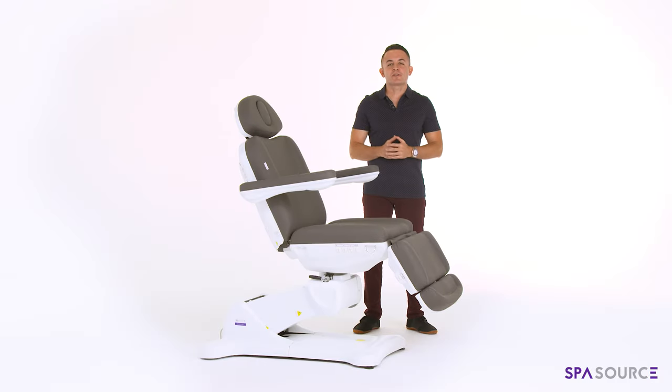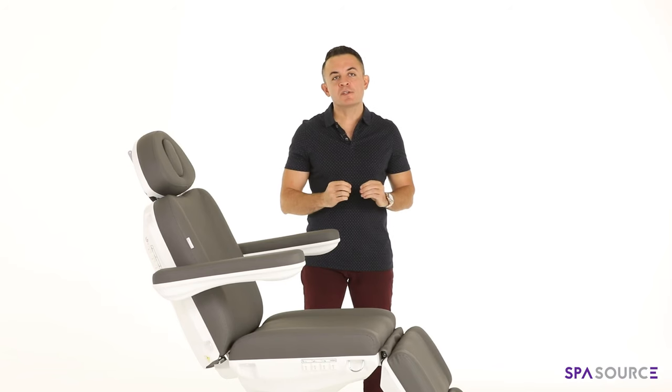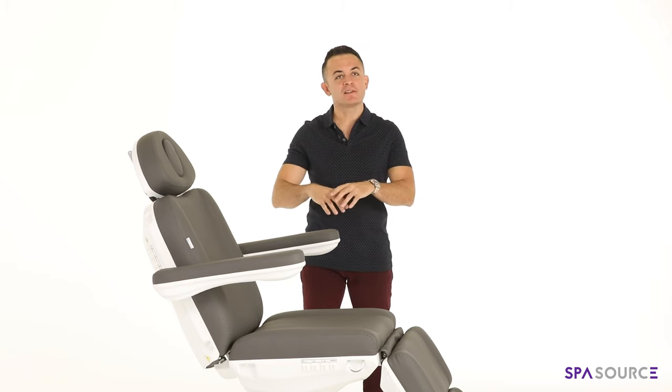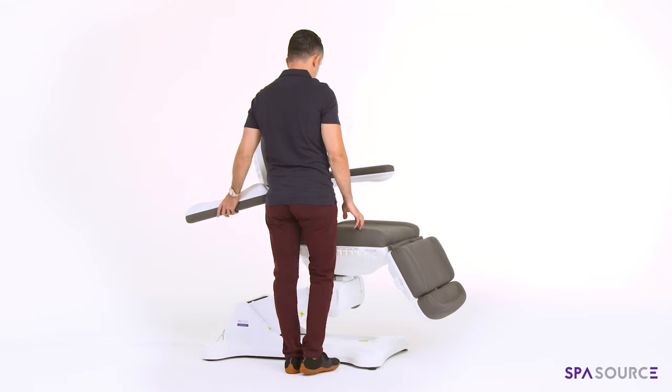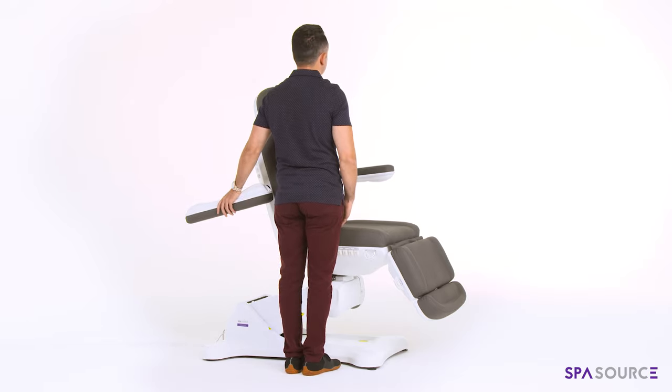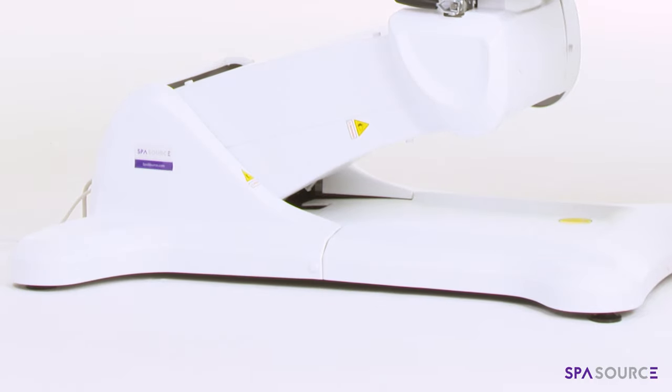Hi everyone, Alex here with SpaSource LLC giving you a quick demo of our fully automatic four-motor exam chair. One of the main reasons a lot of our clients gravitate towards this platform is the way the base is designed — it's very tapered, which means if you're giving the kind of care that requires you to be extremely close with the patient, this might just be the platform for you.